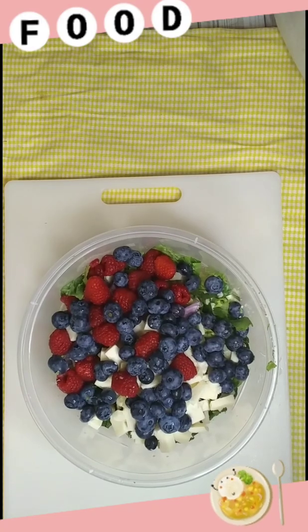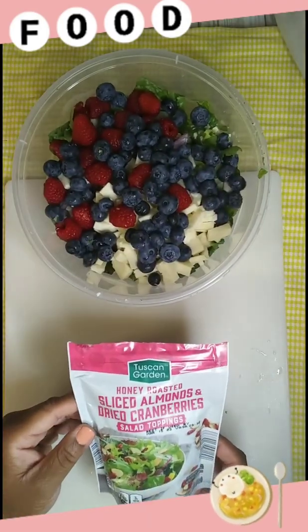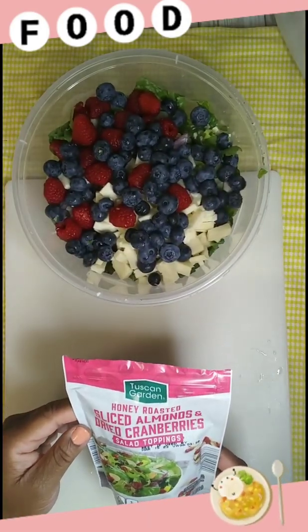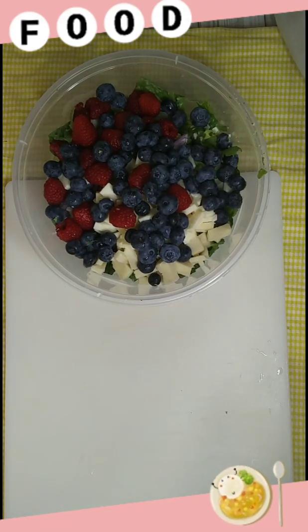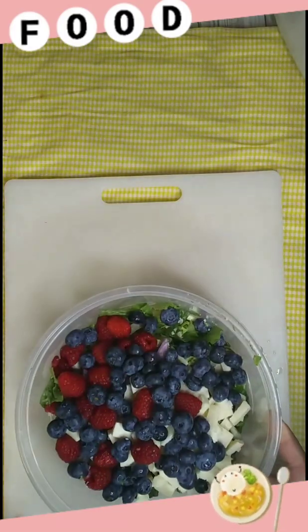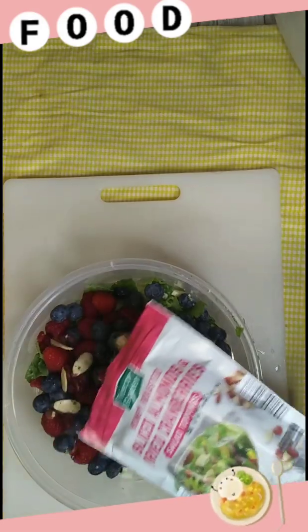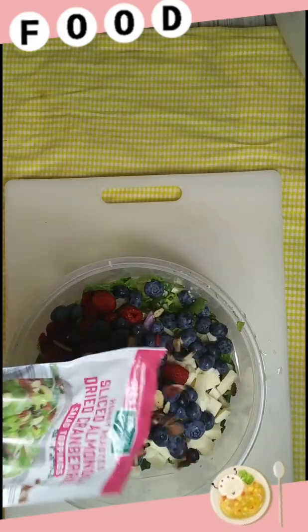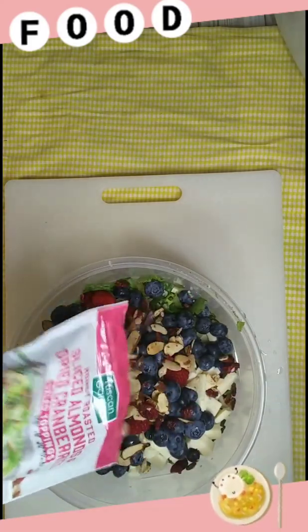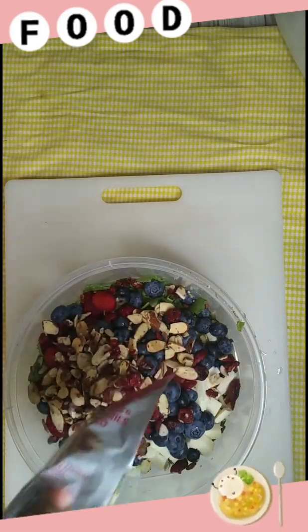Now I am going in with some toppings — this is honey roasted sliced almonds and dried cranberries. Yes, it's gonna be the bomb! I'm gonna sprinkle some of this over in here. Tell me this does not scream summertime! I'm putting in this whole little bag because it's just a little individual bag.